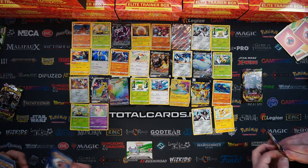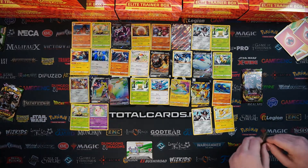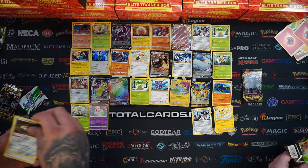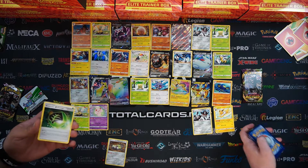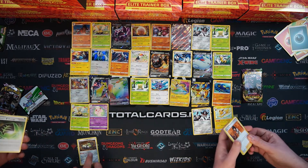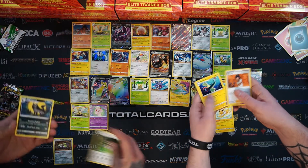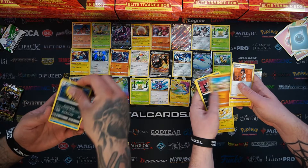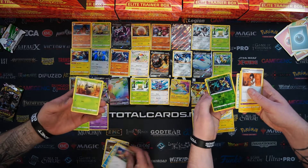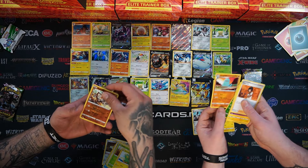A white code card. Here we go. So we've got Corvisquire, Electric energy, a Charmander - he's looking really happy. A Chatot, Delcatty as my reverse. Regieleki. I got a Quagsire.